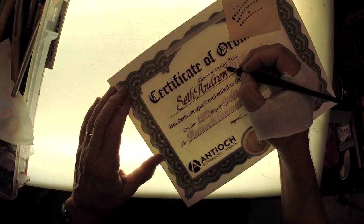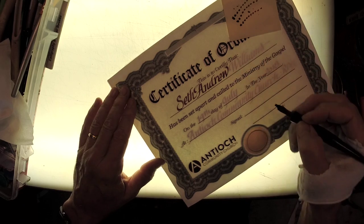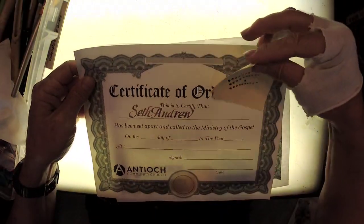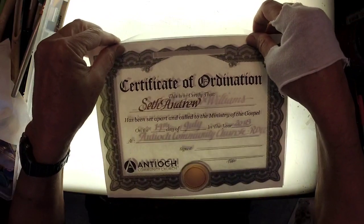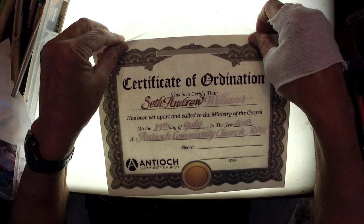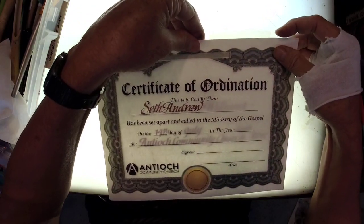Just in case there are any novice calligraphers watching, I'm going to give you a free tip. The beginner calligraphy books and videos you watch will tell you that you're supposed to hold your pen at the same angle throughout the entire process while you're doing lettering - same angle, you don't twist it. That's what they tell you for beginner beginners.